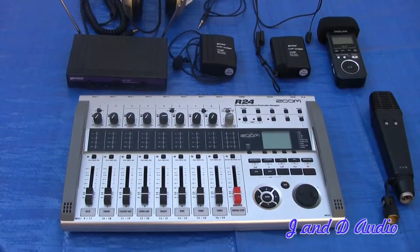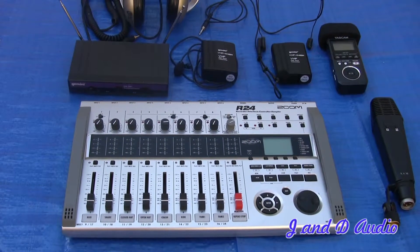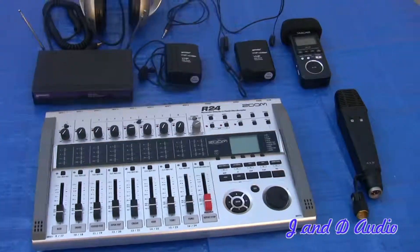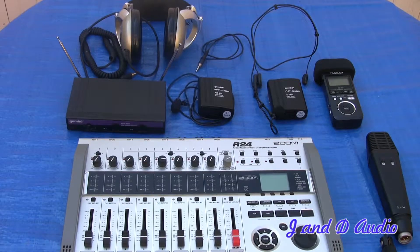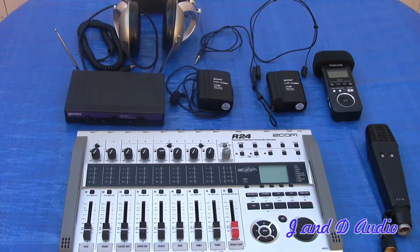And that is a quick synopsis of the equipment I have to record audio on set. Thank you very much — this is J and D Audio, signing out.